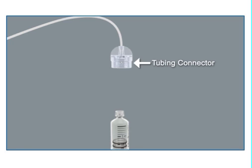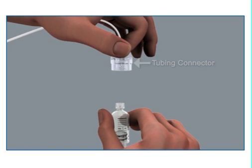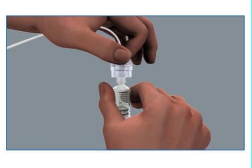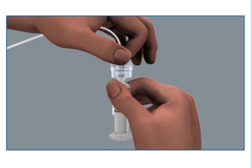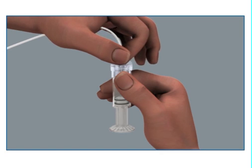To connect the infusion set to the reservoir, hold the tubing by the connector and place it on top of the reservoir. Find the right position by turning and gently pushing the connector until you feel it slide smoothly in place. Turn the tubing connector clockwise until the reservoir and the connector lock with a click.